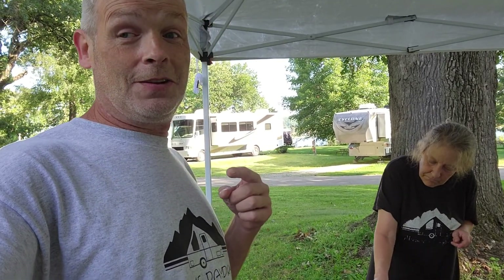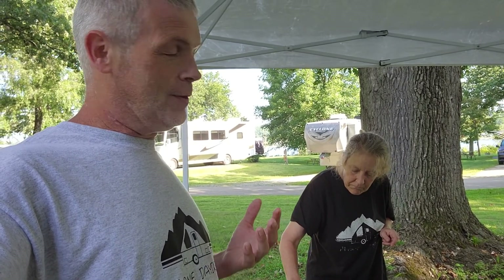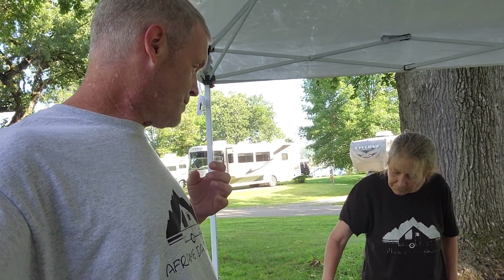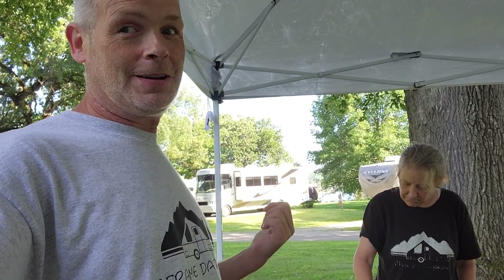We're going to grab some breakfast here and start off our day. We've been actually doing really great. The breakfast is just looking too good, so I'm going to hang up this camera and we're going to eat. We'll check you later today. I wanted to talk to you about what we're doing with our refrigerator.